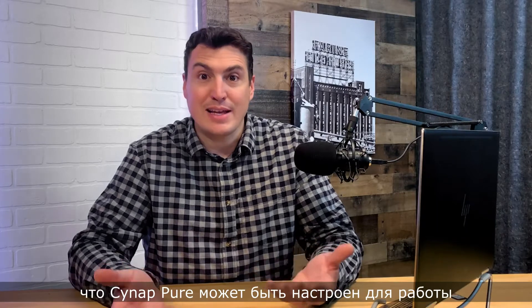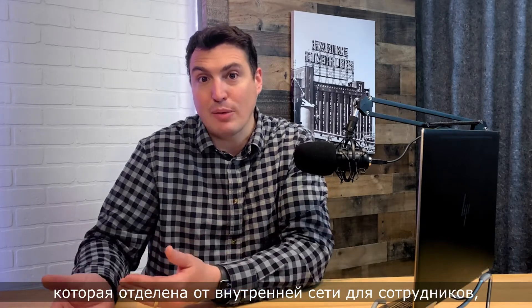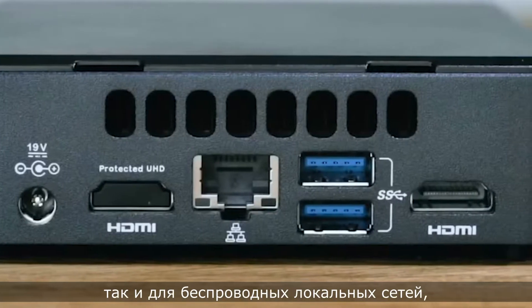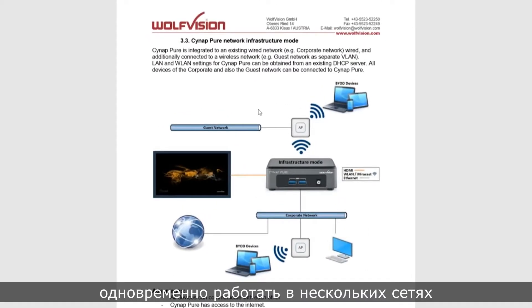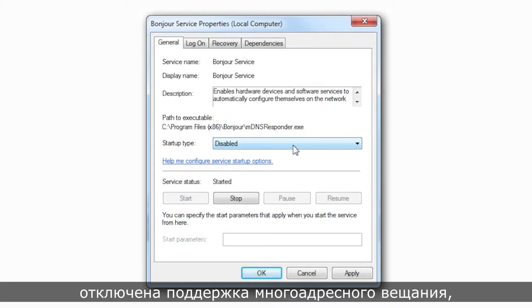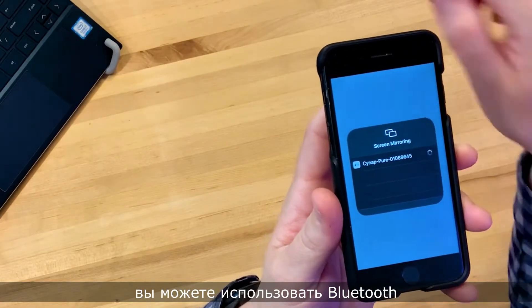Let's talk about networking. The Cynap Pure can be configured to work in complicated networking environments. For example, if you have a guest network that's separate from your internal employee network, the device can be configured to accommodate that. It has built-in adapters for both Ethernet and wireless LAN connections, giving it the ability to simultaneously operate on multiple networks. In environments where multicast traffic has been disabled, you can use Bluetooth device discovery to find available receivers.